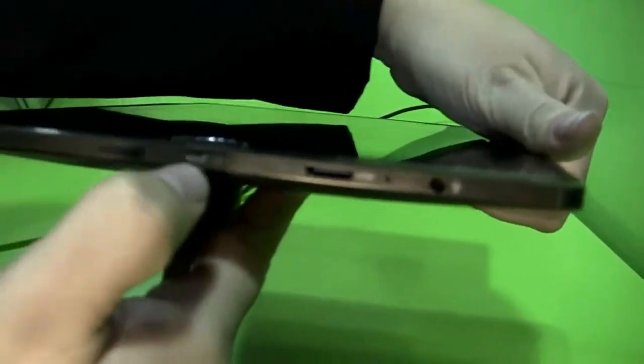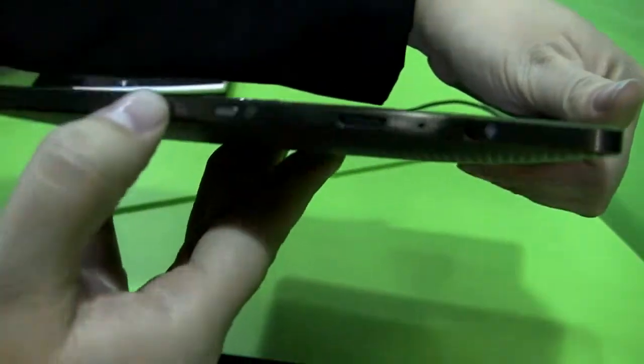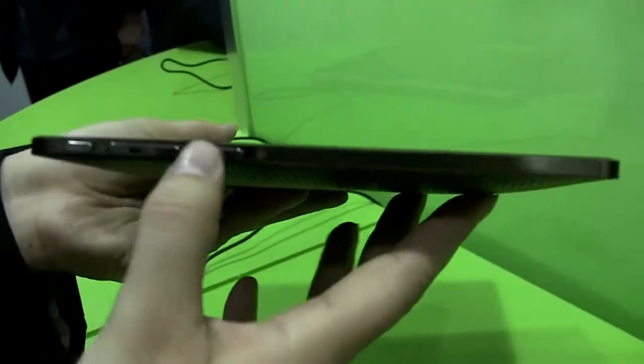I believe that's a screen lock. And here we have a microSD. Around the other side, that locks the orientation, and we have physical volume and power buttons.